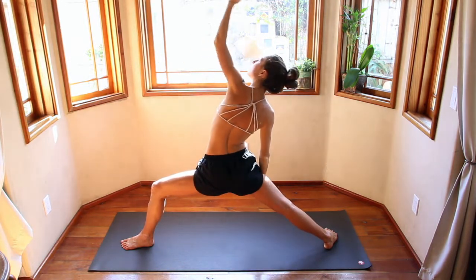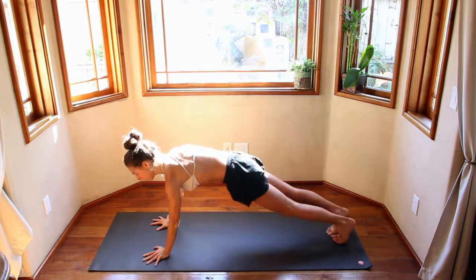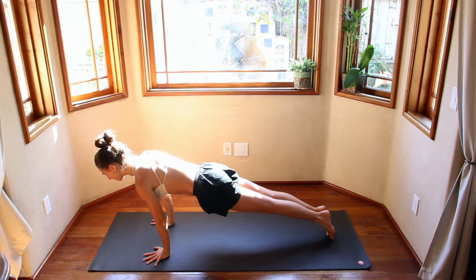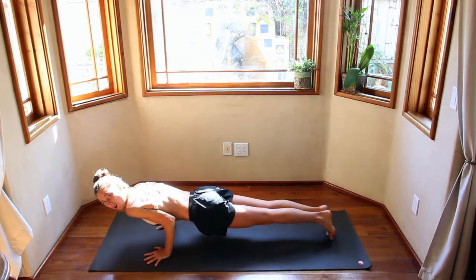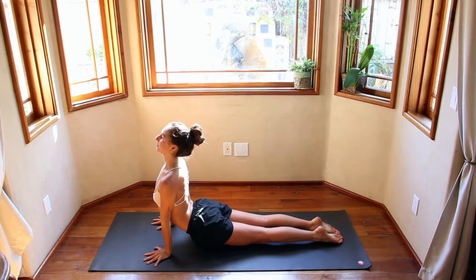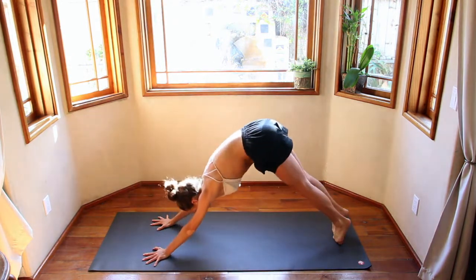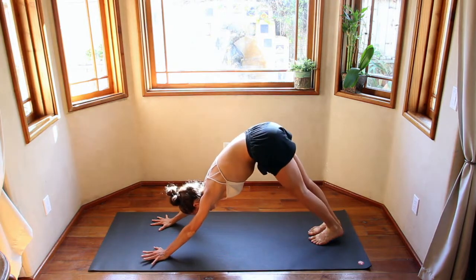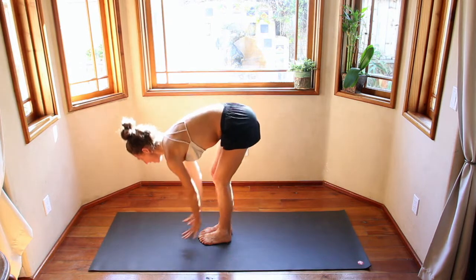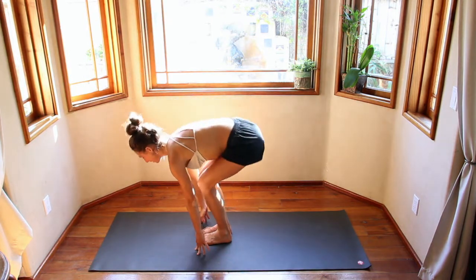Come back into plank. Take a big inhale here, engage the core, squeeze the legs. Come up onto the toes. Exhale, 90 degrees — exhale all your air before you inhale. Fill up the lungs, pressing down on the top of the feet. Exhale back. Inhale, look forward. Step or jump to the top of the mat. Inhale, look up. Exhale. Utkatasana — bend your knees.